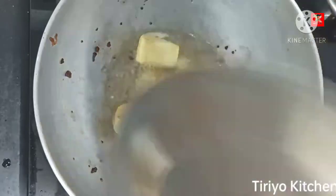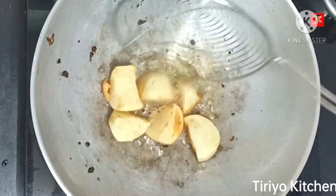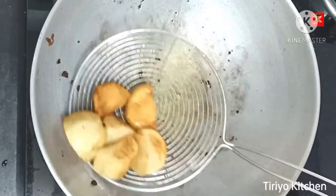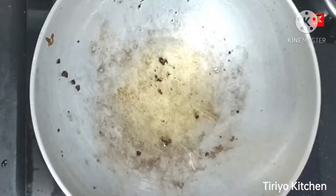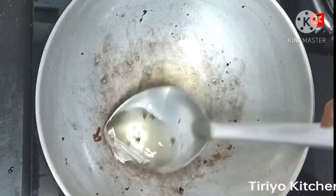This is a small bowl, about 1-2 minutes. This is a small bowl of rice. You can put it in the bowl.